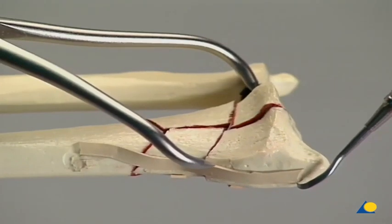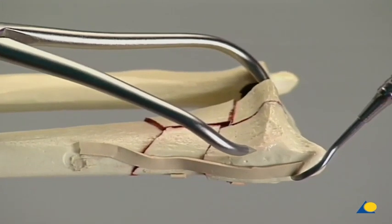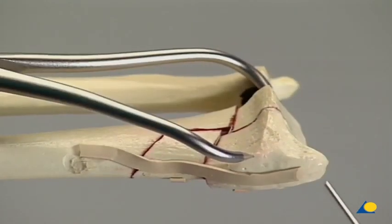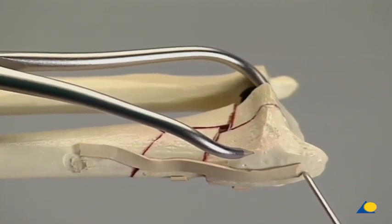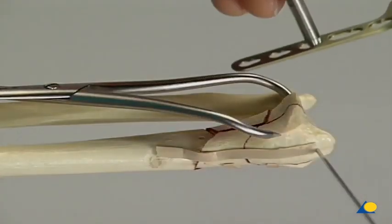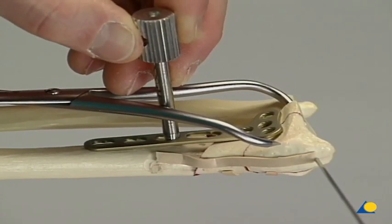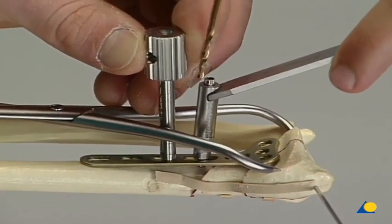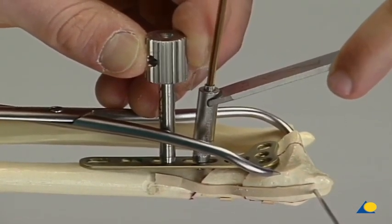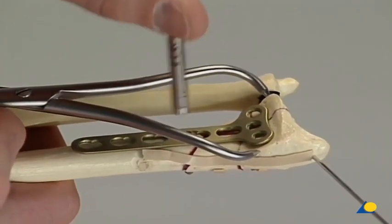The joint block is reduced and preliminarily stabilized using reduction forceps. Retention is by means of a K-wire. The selected five-hole 3.5 right-angled LCP T plate is inserted. The threaded drill guide can be used to manipulate the plate. The plate can be pulled towards the distal shaft and fixed using a cortex screw inserted through the oval hole of the plate. The threaded drill guide is then inserted into the distal T arm.